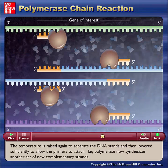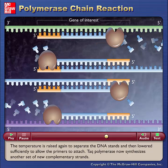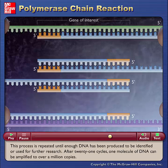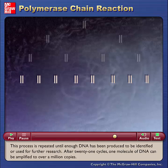TAC polymerase now synthesizes another set of new complementary strands. This process is repeated until enough DNA has been produced to be identified or used for further research.